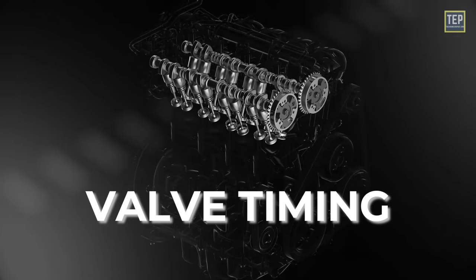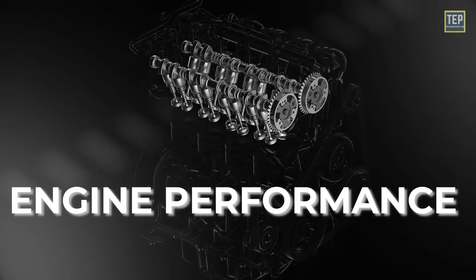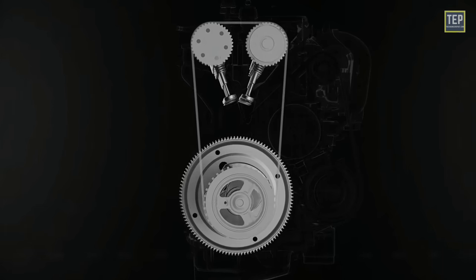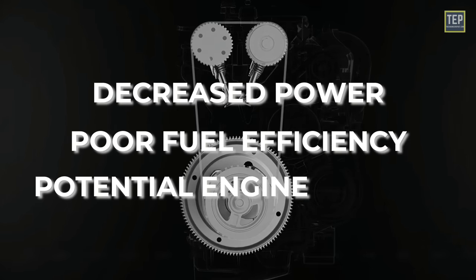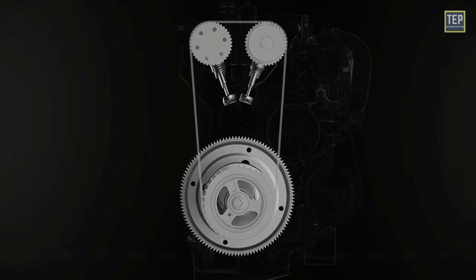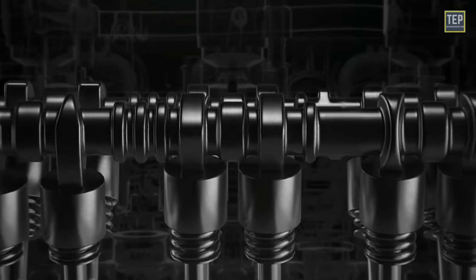Maintaining proper valve timing is essential for optimal engine performance and efficiency. If the timing is off, it can lead to decreased power, poor fuel efficiency, and potential engine damage. Therefore, the timing mechanism plays a crucial role in the overall functioning of the engine.